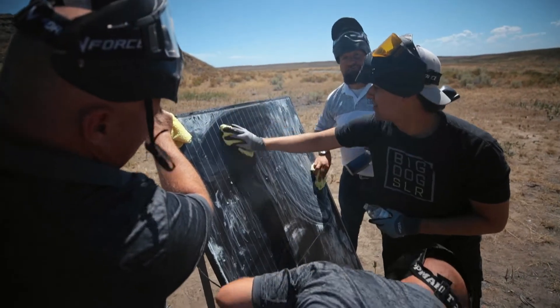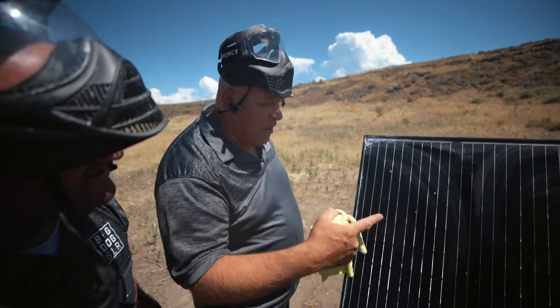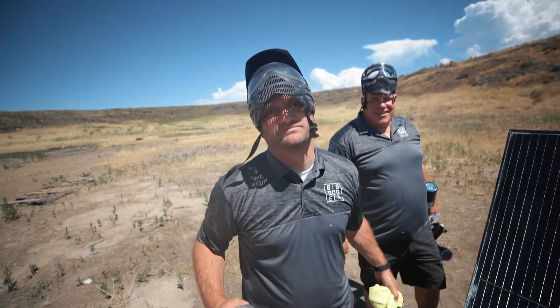I don't see anything. It is clean. This paddle held up incredibly well. Just for good measure, let's try a frozen paintball.